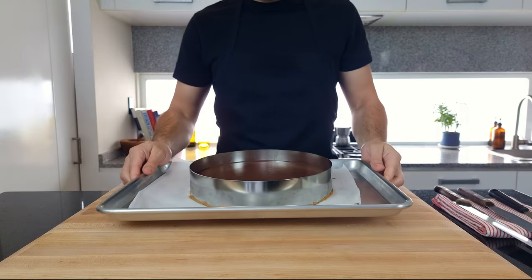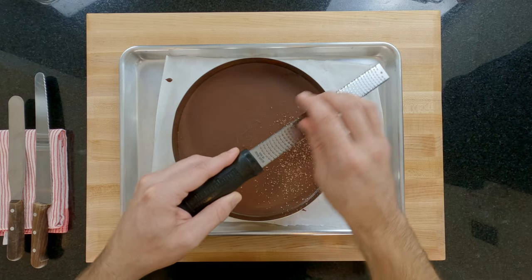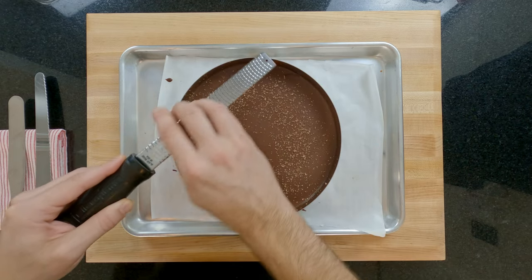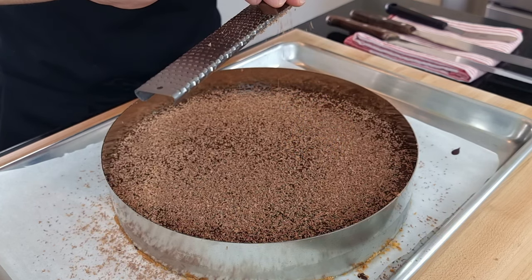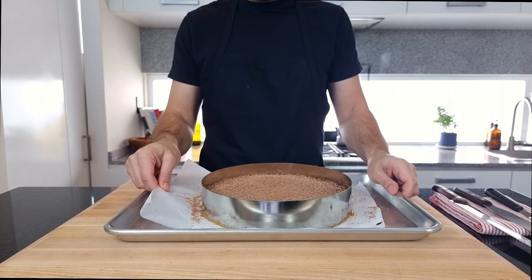The very next day and my chocolate tart has set and it's time to add the finishing touches. I'm grating some more dark chocolate over the top with my microplane. Alternatively you could also dust with a little cocoa powder, sprinkle with finely chopped hazelnuts, or zest a little orange. All of these would be great options for adding finishing touches to this beautiful tart.